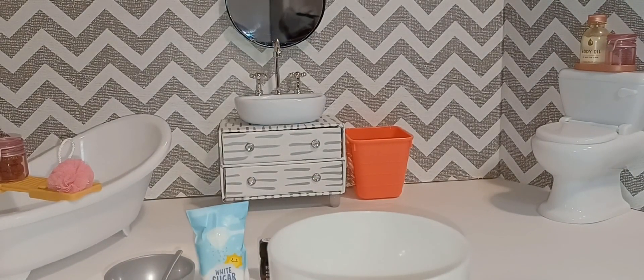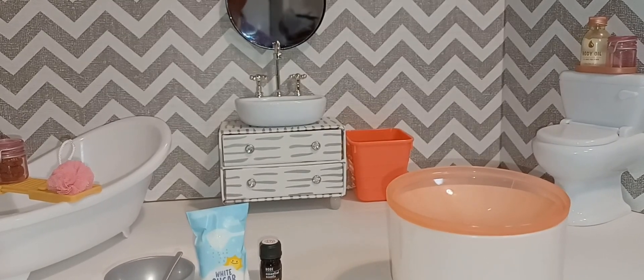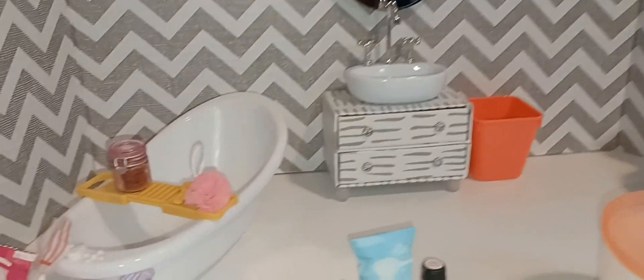I'm going to put the mini tub in a corner until I decide what to do with it. I think I'm going to make a little table for my dollhouse, or maybe a fire pit or something — I'll do something with it, but it's not going to be for the bathroom. This may be a permanent piece, or maybe I'll make a smaller one so I can create more rooms.